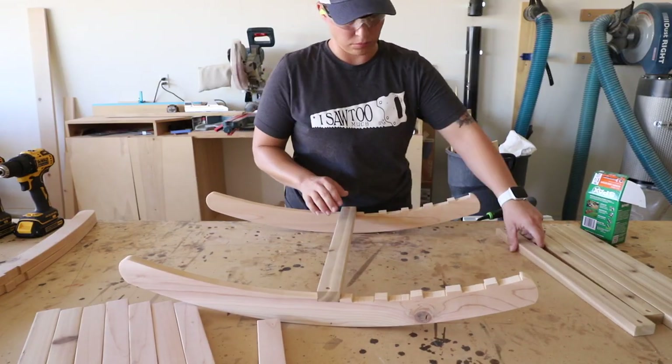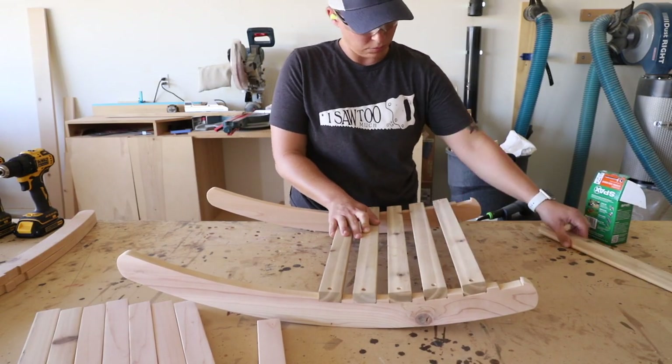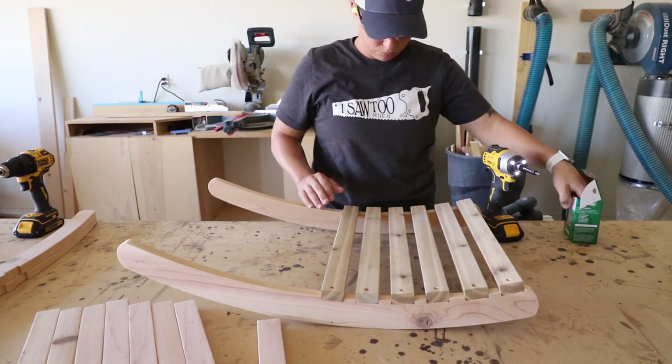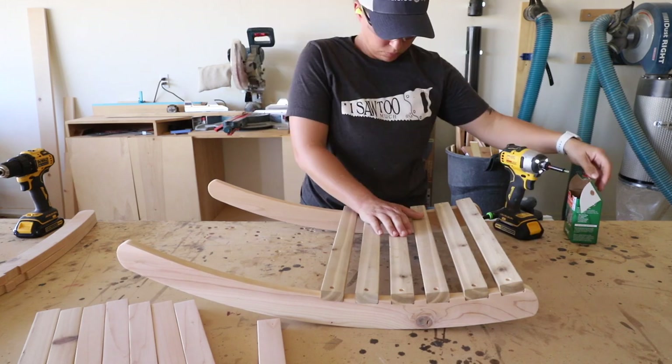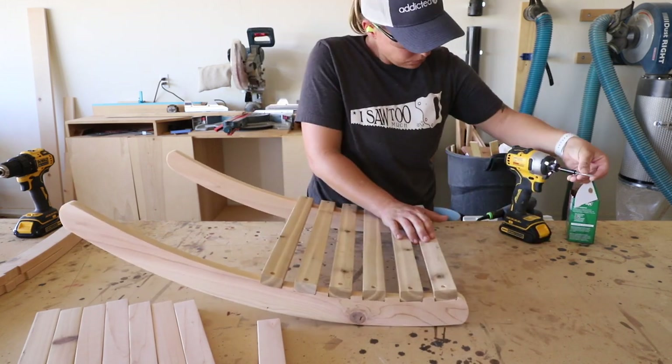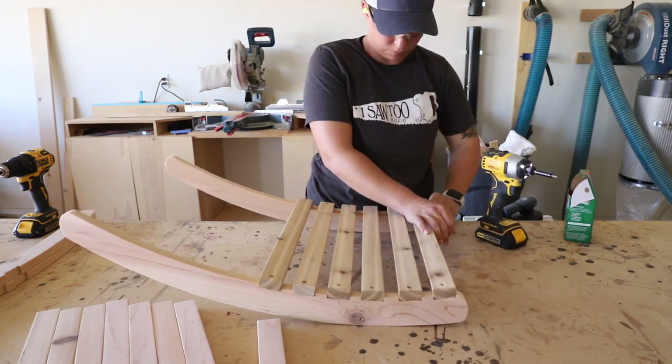To attach the back slats, I drilled countersunk holes 3/8 inch in from each end of the slats and centered over the wood. I set them in each of the notches with the ends flush with the rails of the chair and attached them with 1¼ inch outdoor screws.